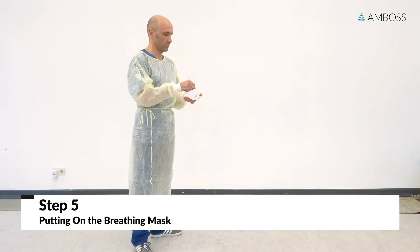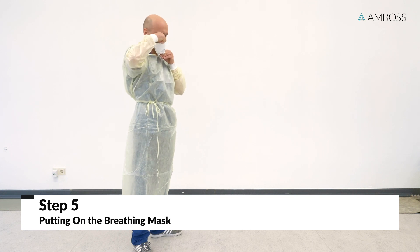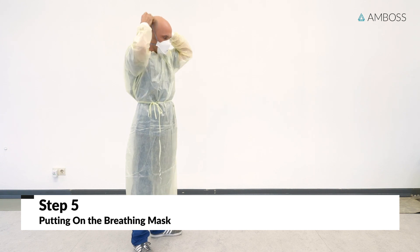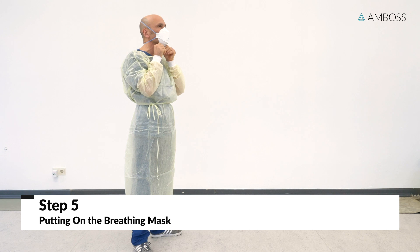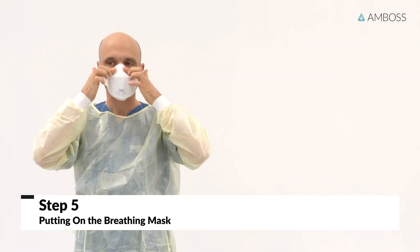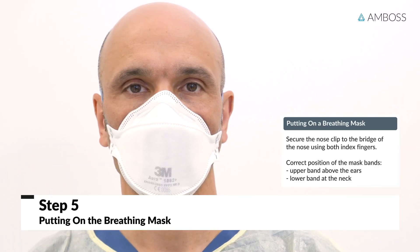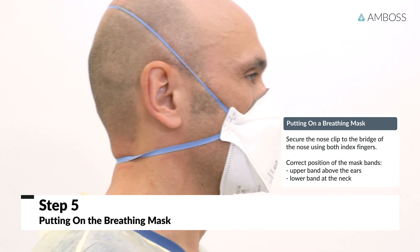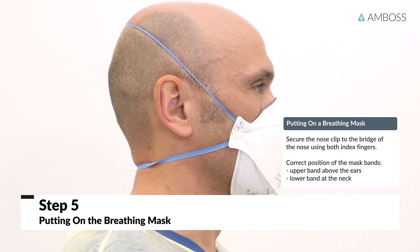Daniel will now show you how to put on the breathing mask. The respirator shown here is an N95-equivalent mask. First, put on the mask so that the nose, mouth, and chin are completely covered. Next, the nose clip should be fitted to the bridge of the nose with both index fingers. The breathing mask's elastic bands should be tight enough to securely fit onto the head. The upper band should be placed in a secure position above your ears, and the lower band should be located at the neck.